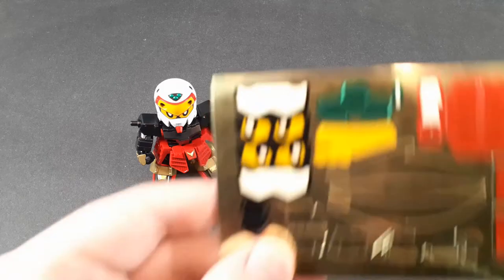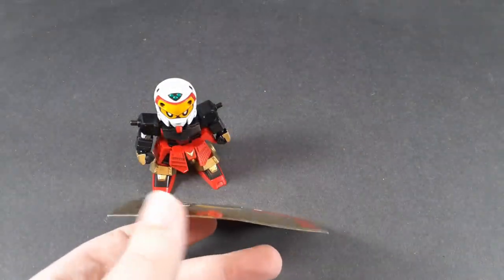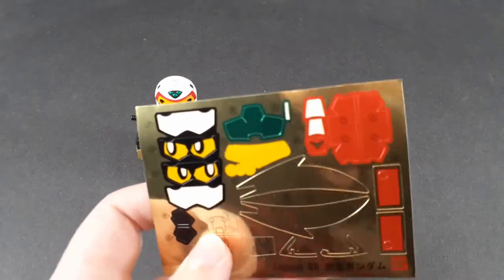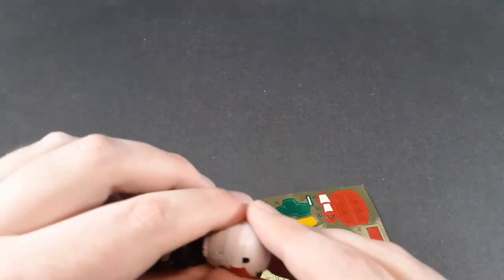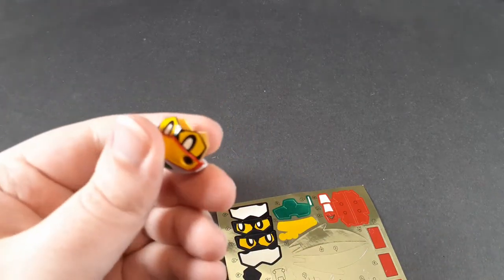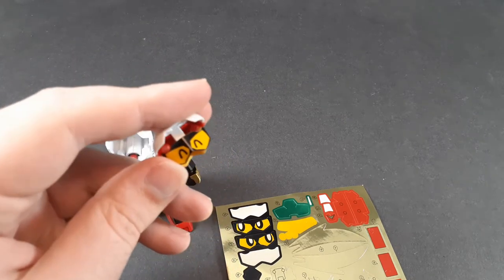Now let's talk about that color correction, because oh boy! This is a big sticker sheet, and you'll notice two of the eye stickers aren't used. You can pull the top of the head off — it's not on that tightly — and you get a little piece that's reversible. They only give you one, but they give you four eye stickers.